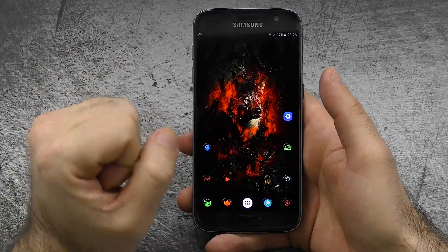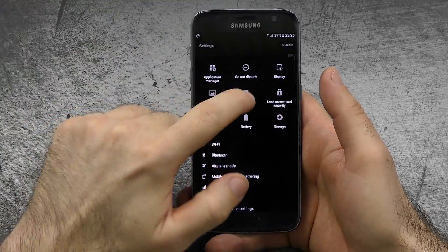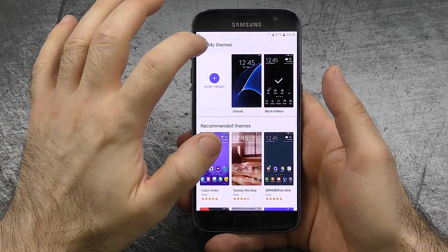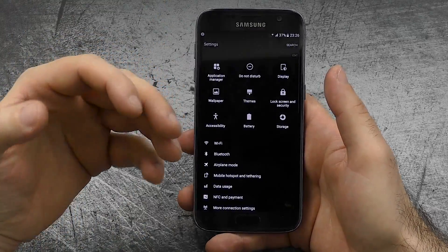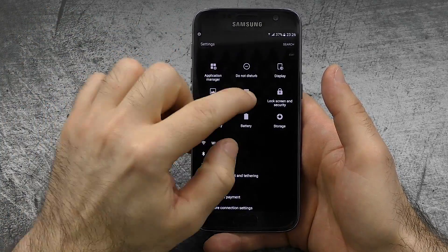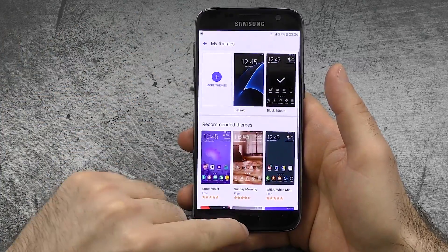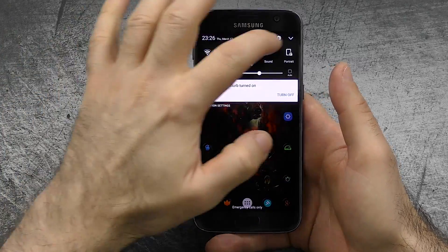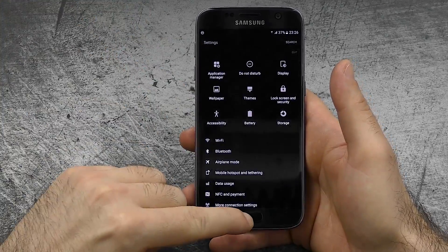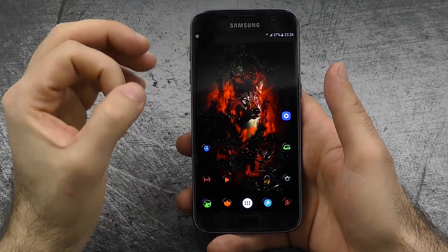Enough with the bad stuff — let's start with the good stuff. The first thing making a big difference for me is the theme engine. We have the theme store and you can download themes quite easily and just apply them. It's not super capable since it's limited in what you can change, but the themes are really nice. I'm using Black Edition, which makes the whole UI black — really minimalistic and clean, definitely way nicer than stock TouchWiz out of the box.